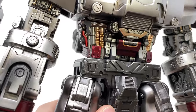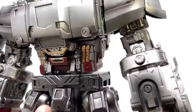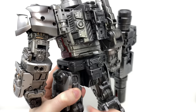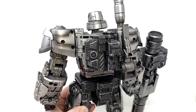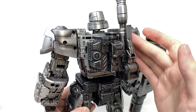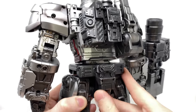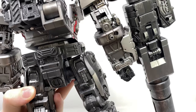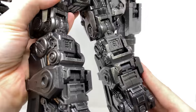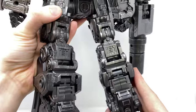If Megatron does make an appearance in the upcoming Rise of the Beasts movie, this is exactly how I would love him to look. The biceps have been painted and sculpted so nicely, and as we spin to the back of Megatron, it's been detailed and painted just as nicely as the front. We've got that traditional almost G1 scope which sticks up from the back, and the back of the arms as well as the thighs and legs clean up so nicely.